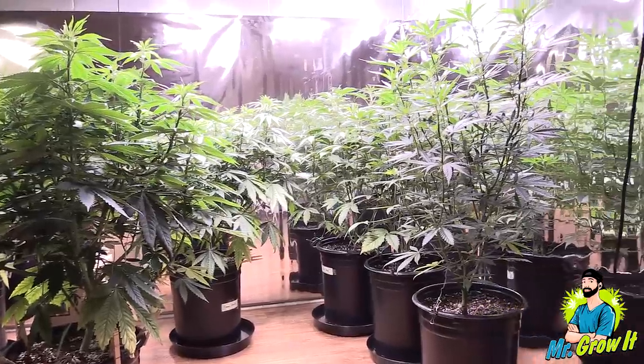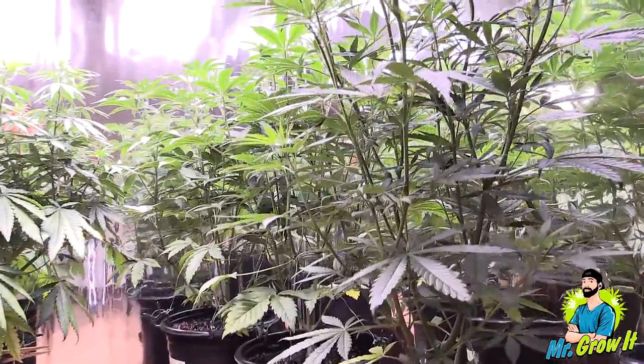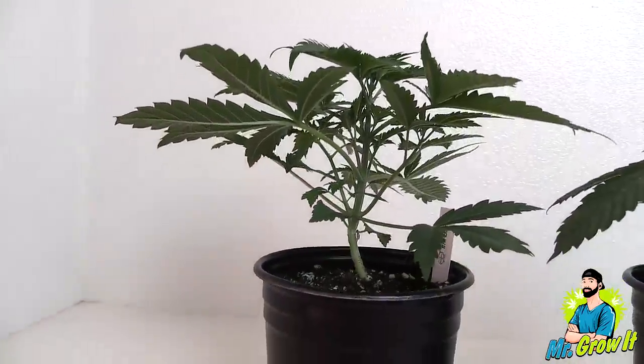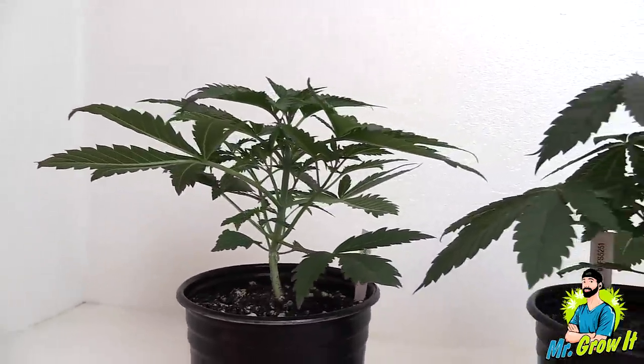All of these plants are photo period plants and were vegged for 55 days. Let's start with Pineapple Express by G13 Labs. Pineapple Express is a hybrid strain that was made famous from the movie Pineapple Express starring Seth Rogen and James Franco.